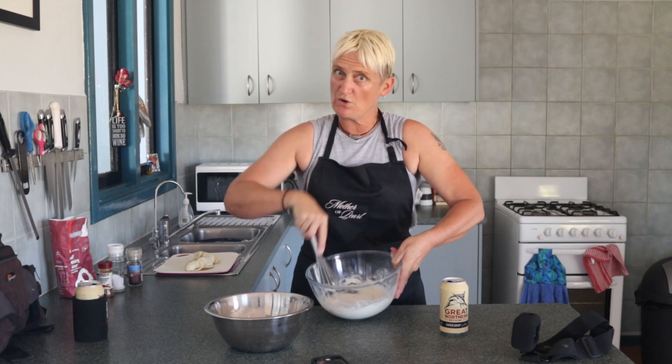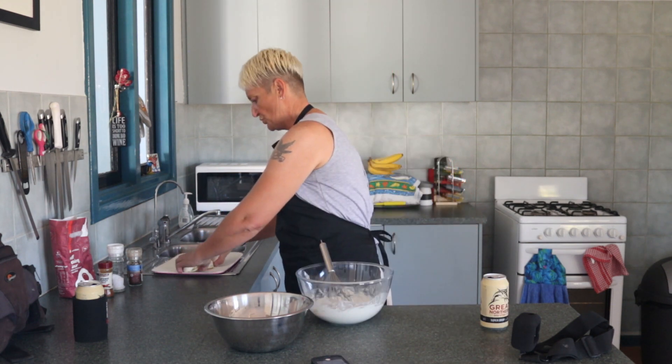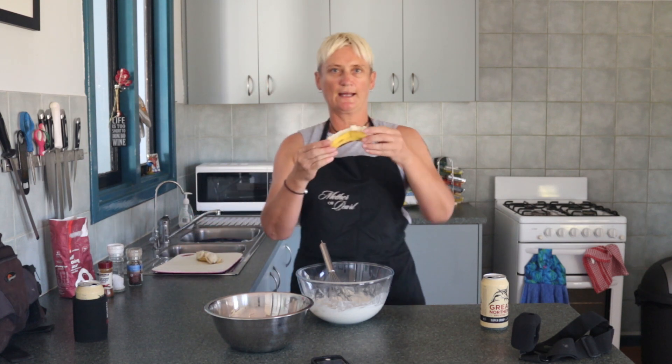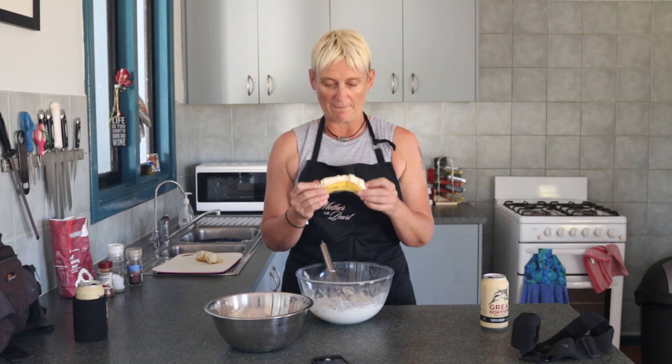Depending on how thick or runny you like your batter, you can add more beer. The number two thing that's going to affect your batter — how ripe are your bananas? The riper your bananas are, the runnier your batter is also going to be. I usually use very ripe bananas because I like them to go all mushy in my batter.